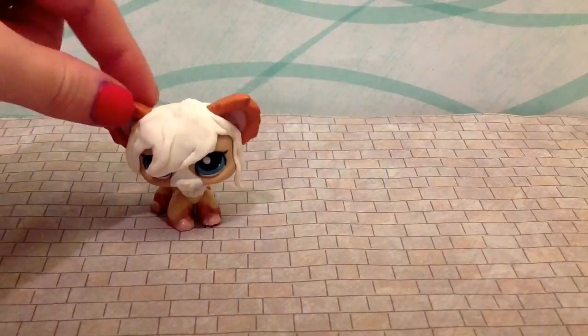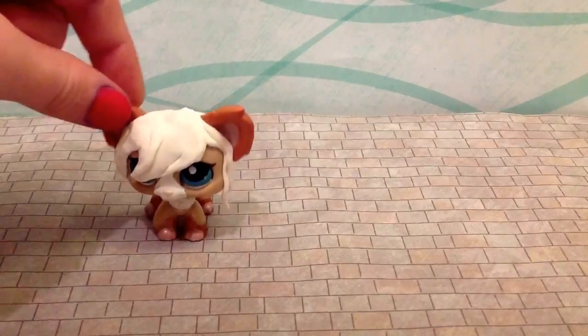First, what you will need to do is get the Littlest Pet Shop head you want.